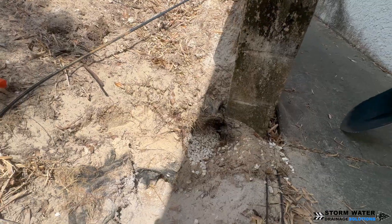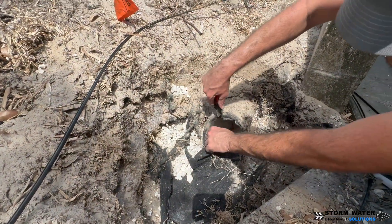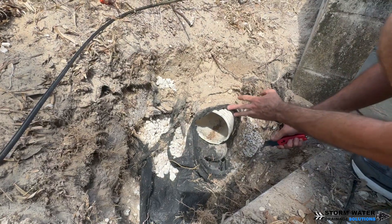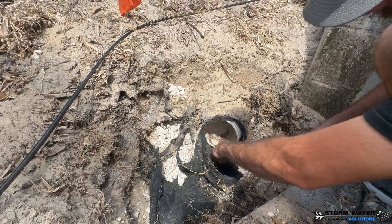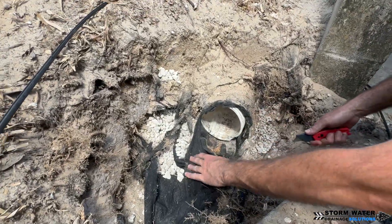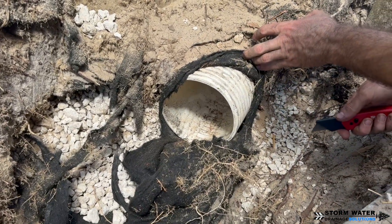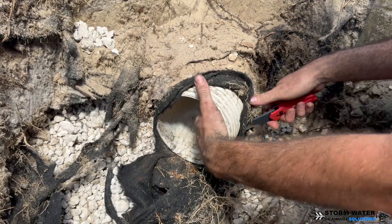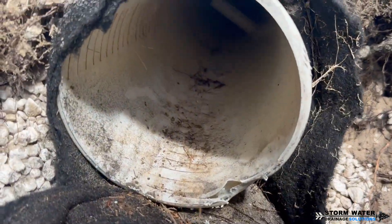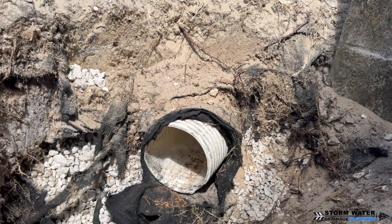They do have geotextile filter fabric around this. They used limestone for their aggregate and the pipe they used is called A2000 sewer and drain pipe — it's a corrugated PVC pipe with corrugations on the outside and smooth on the inside, kind of like a dual wall pipe, but made out of PVC, not HDPE. As you can see here, that fabric kept the pipe pretty clean on the inside and kept that stone clean. That's why we always preach to use fabric. The fabric acts as a soil separator and keeps sand and dirt from migrating back into the stone, clogging the voids, and ultimately getting into and clogging your pipe. So we always preach to use a good geotextile filter fabric — a non-woven one — and this is a perfect example of why.